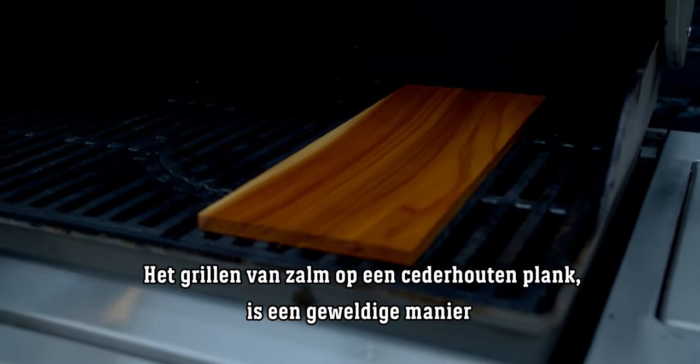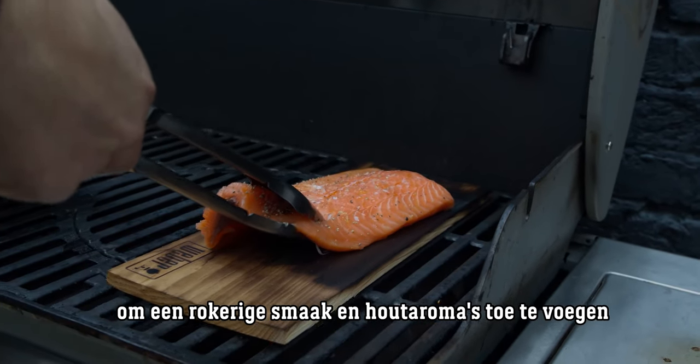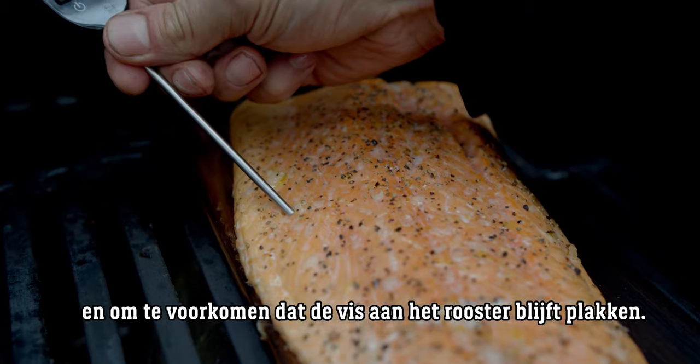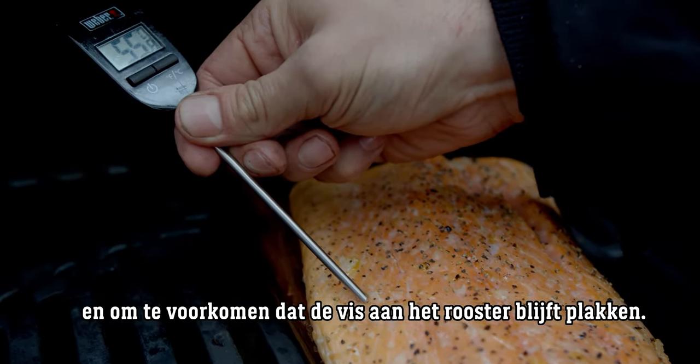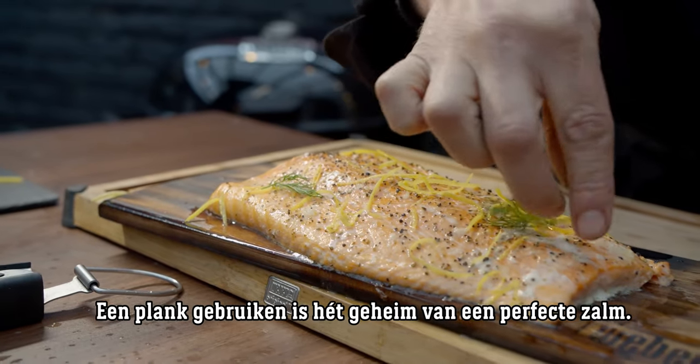Cooking salmon on a cedar plank is a great way of bringing smoky flavors and wood aromas into your fish, as well as avoiding it from sticking to the cooking grate. Plank cooking takes a lot of hassle out of grilling fish.